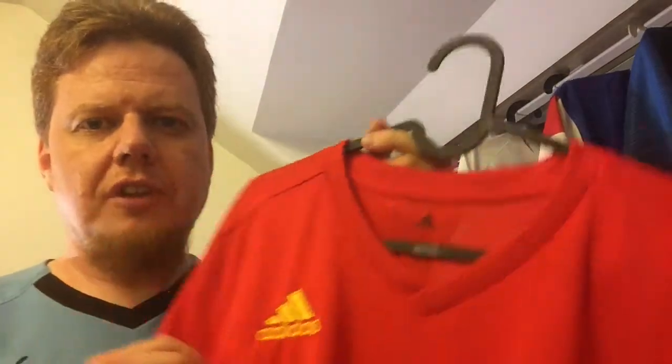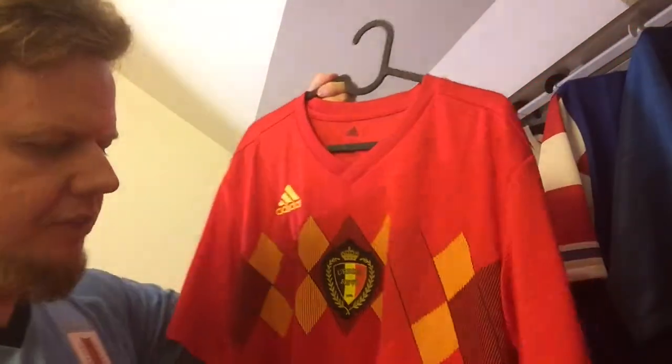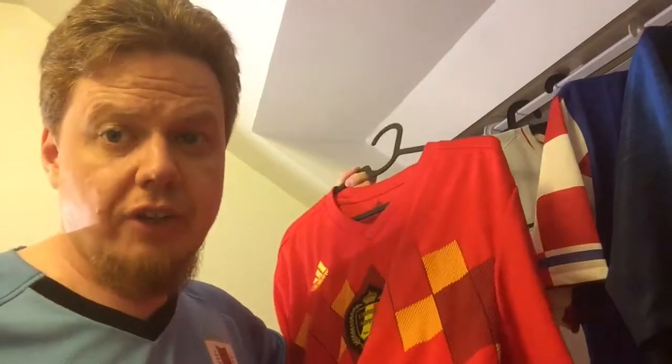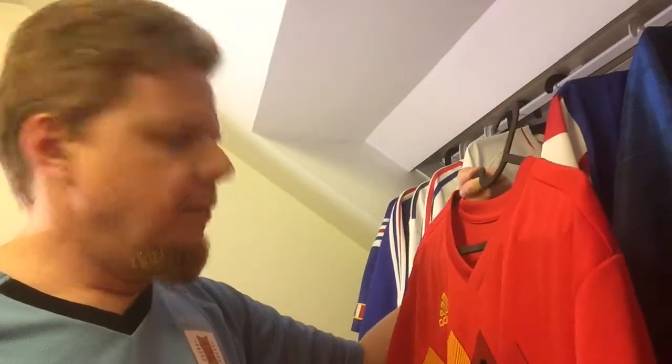The third jersey I got for this year's World Cup is this Belgium jersey by Adidas — my only Adidas shirt. I usually try to get one jersey from each of the big brands: at least one Nike, at least one Adidas, at least one Puma. I don't always succeed, but that's kind of the guideline. I have it for 2014, for 2010, and kind of for 2006 as well.